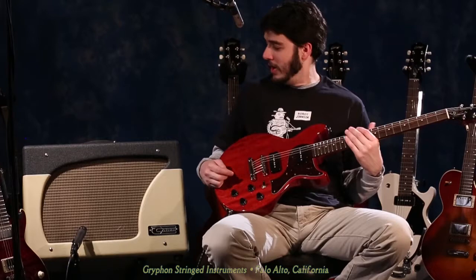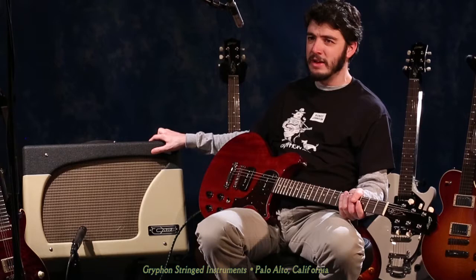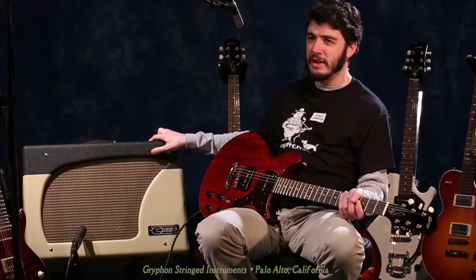And I'm going to be running it through the Carr Impala, which is the newest addition to the Carr amp line. This is a mid to late 60s blackface inspired amp, 6L6 power tubes, about 55 watts max. I have the volume turned up pretty high and just working with the master here, so there's a little bit of grit on the signal.